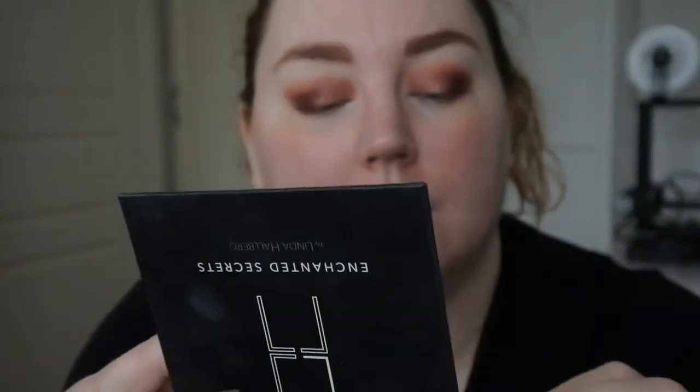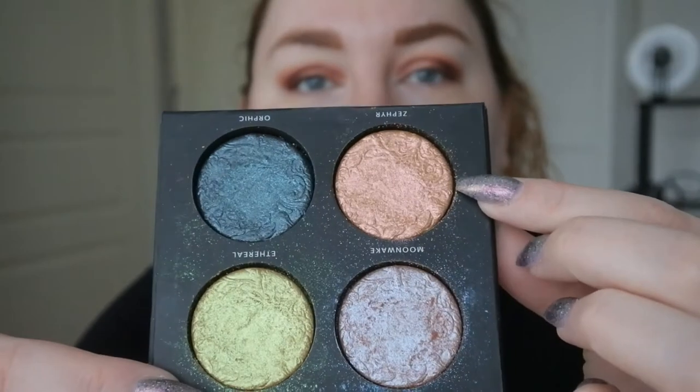I'm going to take my LH Cosmetics Enchanted Secrets and use the Moonwake shade — this one is a pink-to-green duochrome. I'm just going to take that on my finger and press it on to intensify. Now it's a lot better — that's nice. This is a topper palette if you don't know; I've used it quite a lot and I do really like it.